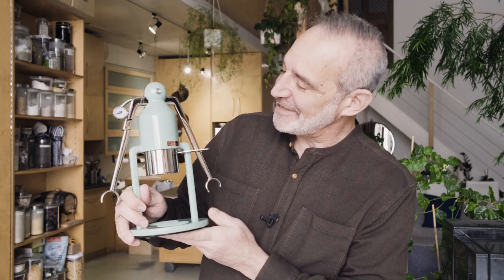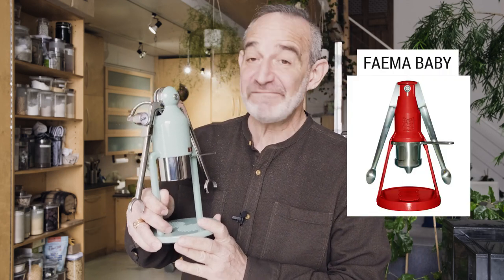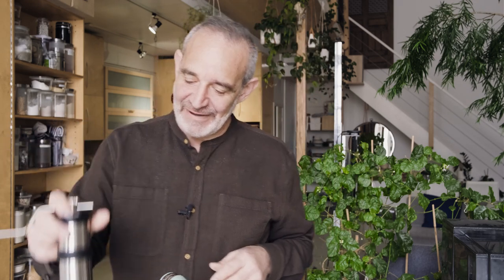It's just such a neat design — a retro design based on something that Faiema came out with in the 50s. And it's a completely hand-powered espresso machine. I decided to go the whole nine yards and get a hand-powered grinder for making my coffee as well — go completely manual instead of my old super automatic.